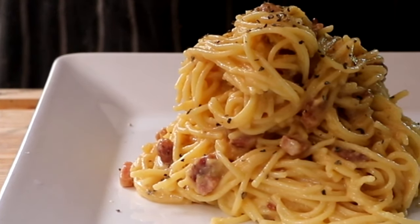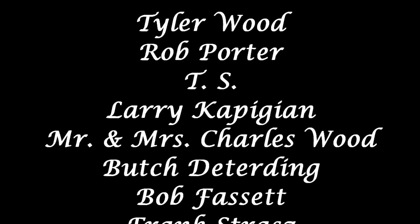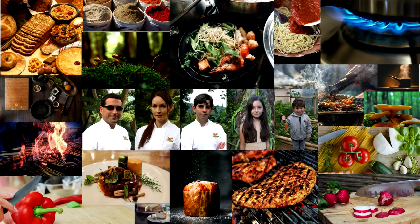Thanks a lot for watching. I really do hope you get a chance to make guanciale, and if you do, try this recipe out. If you've got any questions, leave them in the comment section below. If you're new to the channel, welcome — don't forget to subscribe, like, comment, and share. We post new videos each week. We'll see you in the next one.